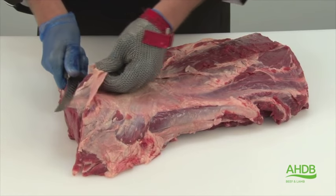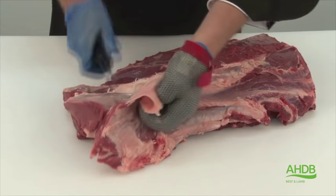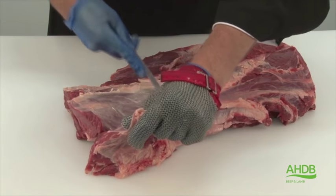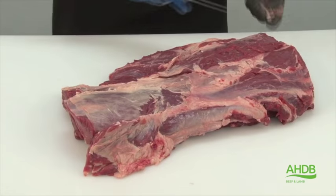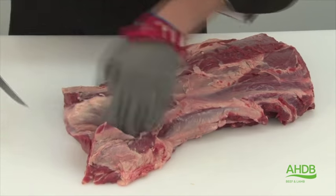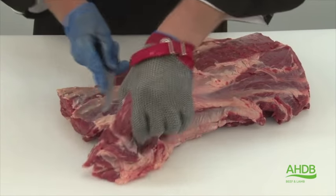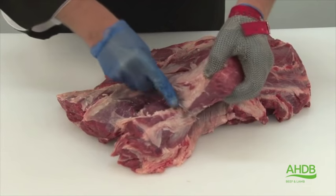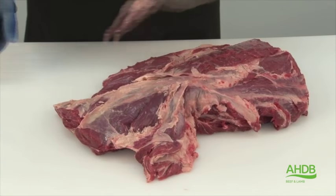Now the spider muscle is removed, I can now lift up this piece of crystal and expose the rib eye fillet. We remove this by following the natural seam and slowly roll out the rib eye fillet, taking care not to cut into the meat.